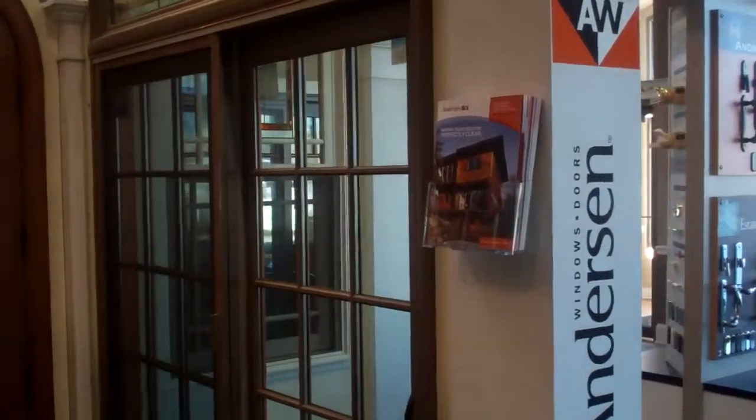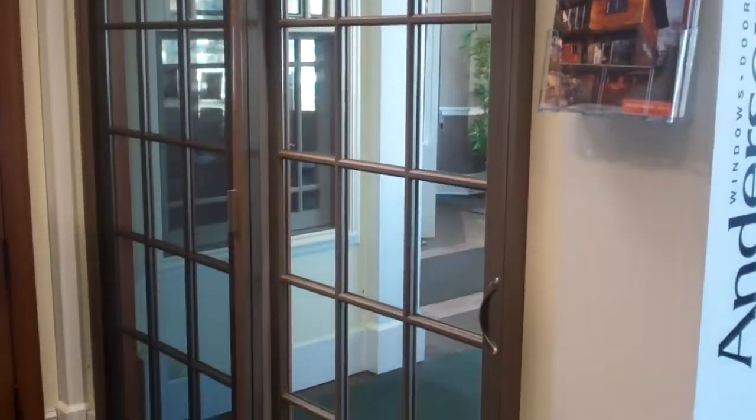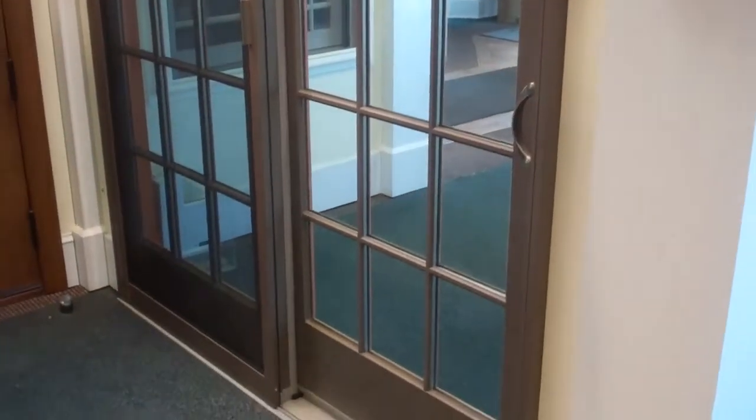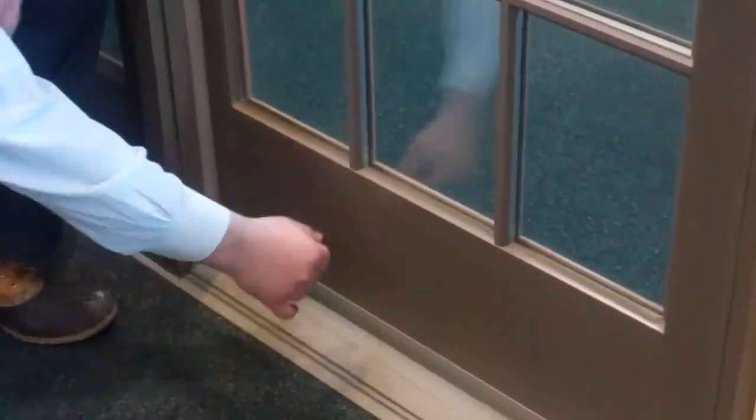Let's talk about the Anderson 400 series French wood gliding patio door. It's a traditionally styled patio door with a tall bottom rail and wide vertical stiles.